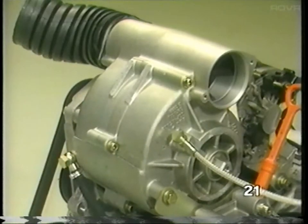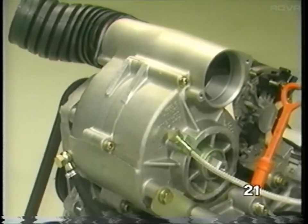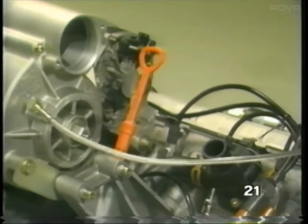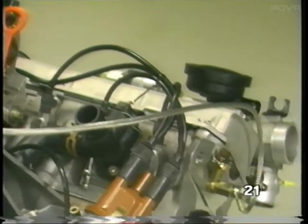Lubrication for the G-Charger is supplied through a line coming from the 0.3 bar oil pressure switch on the cylinder head. Oil pressure needed to properly lubricate the G-Charger is approximately 0.3 bar. Oil pressure to the G-Charger is regulated by the length and the inside diameter of the oil supply line.